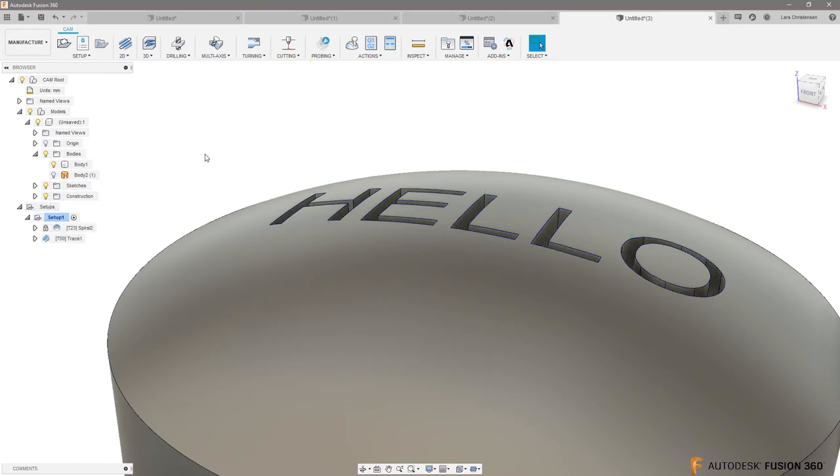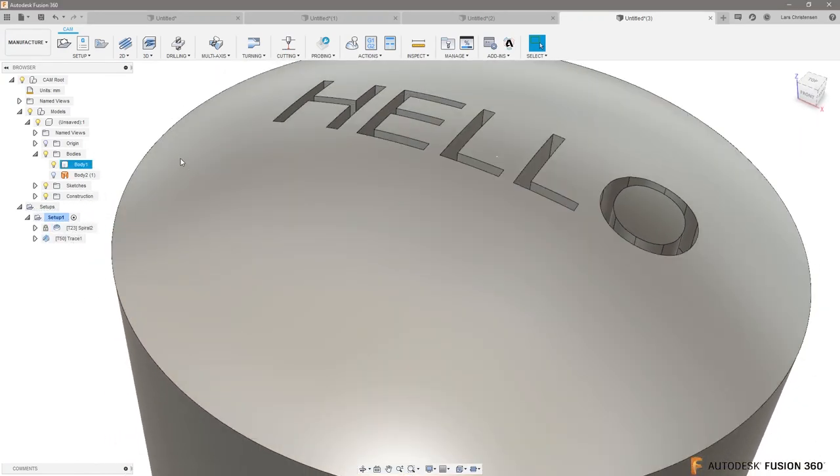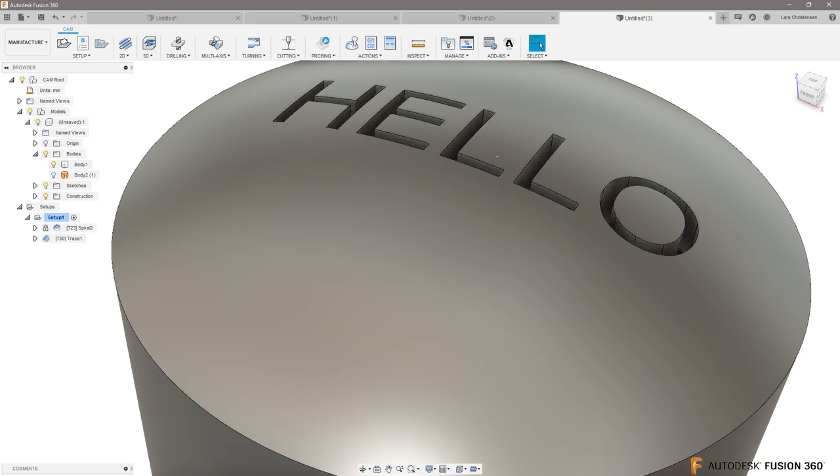I hope this was useful. Thumbs up if you like this, thumbs down if you don't. There are many ways to skin a cat when it comes to CAM and engraving, but I definitely wanted to show that little copy surface trick — I think that's a handy one. All right, done with CAM — let's get into some STLs and 3D printing.